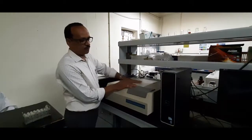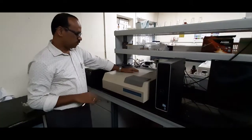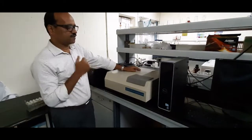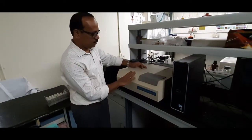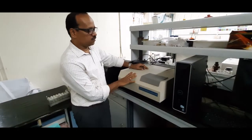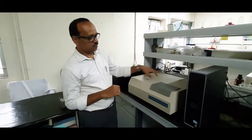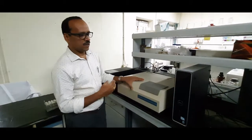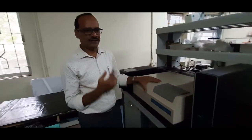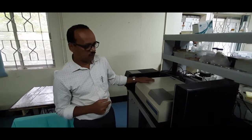This is a UV-visible spectrophotometer. In nucleic acid analysis, we need a quality check of the material extracted. We use the spectrophotometric method for nucleic acid analysis. Nucleic acids have maximum absorption at 260 nanometers under the UV range. This instrument is specially for measuring nucleic acids, with scanning at 260, 280, 300, and 320 nanometers, giving a good estimate of the amount, quantity, and quality of the nucleic acids extracted.